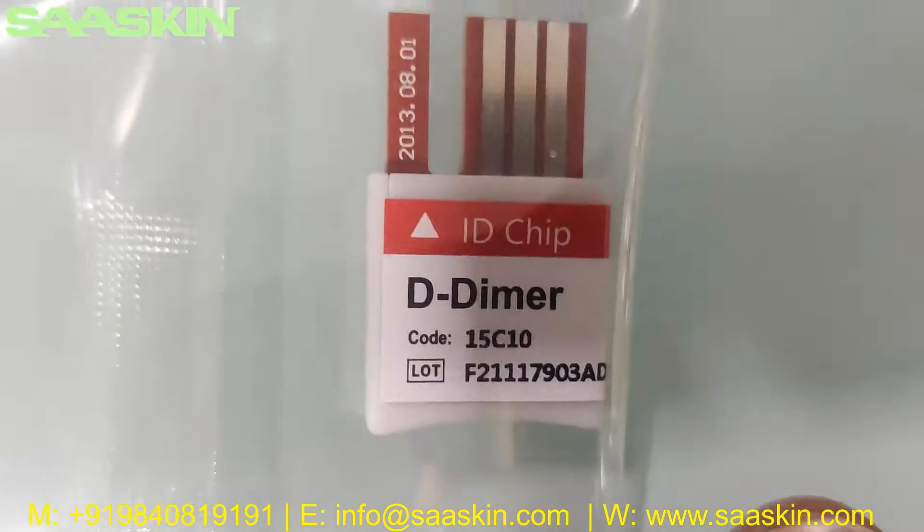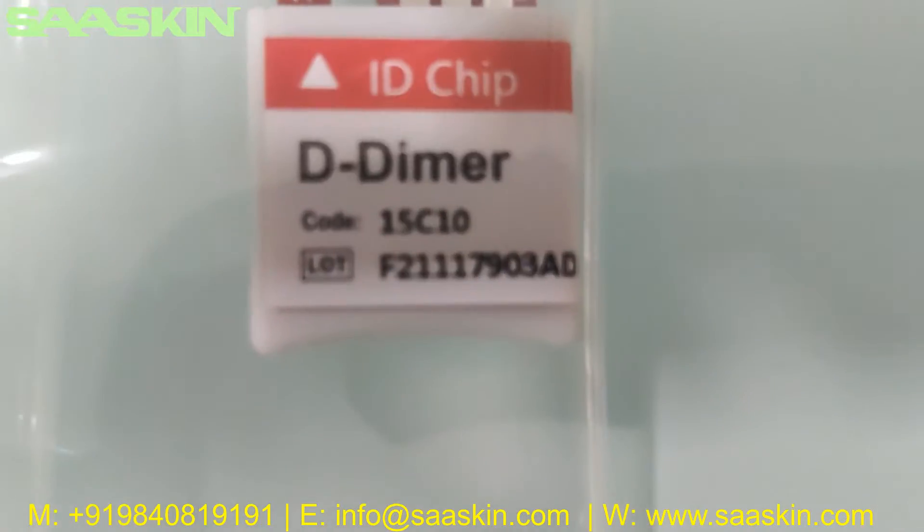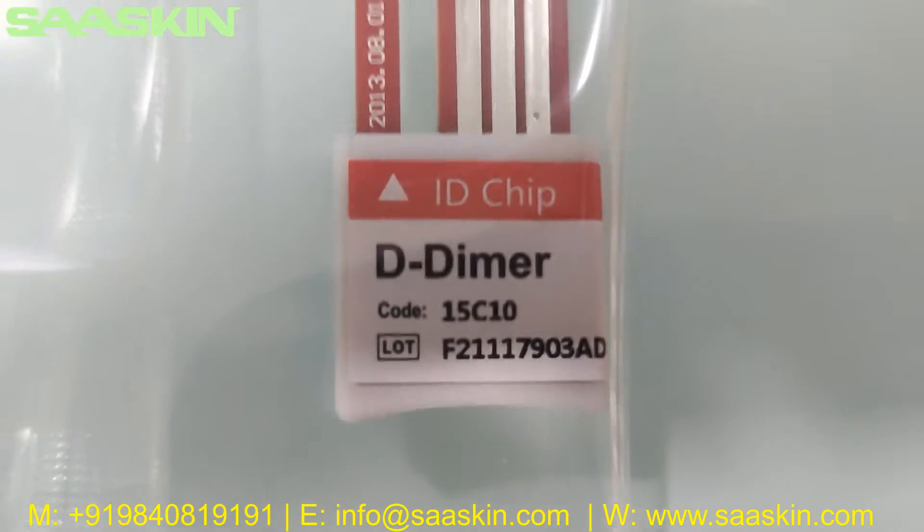You can see it says 'ID chip' on the label. It says D-Dimer, and it has a code as well as the lot number.